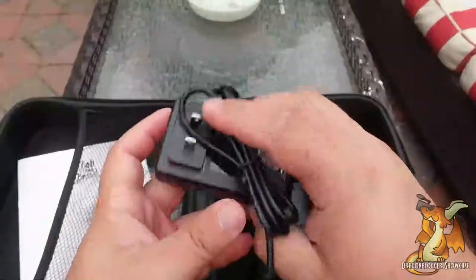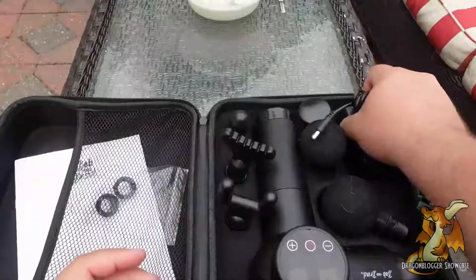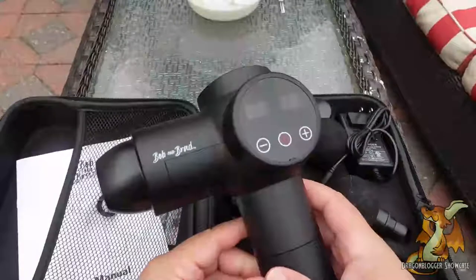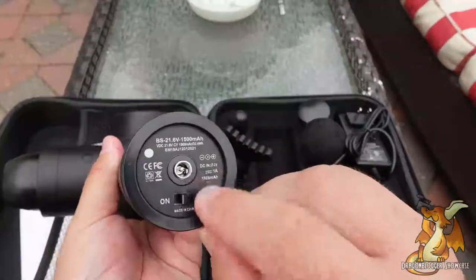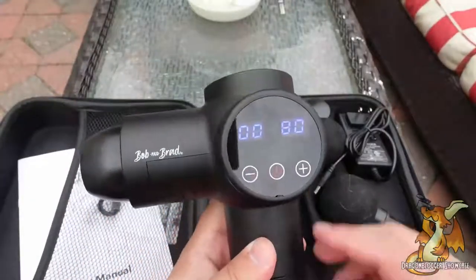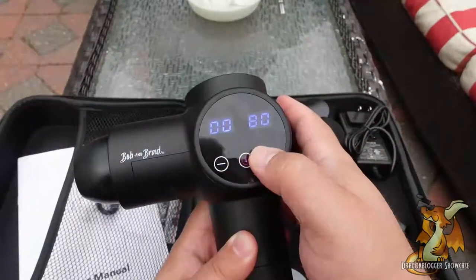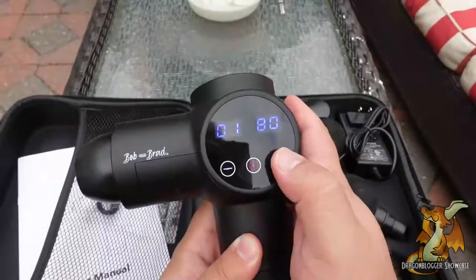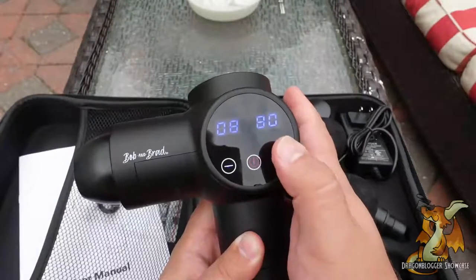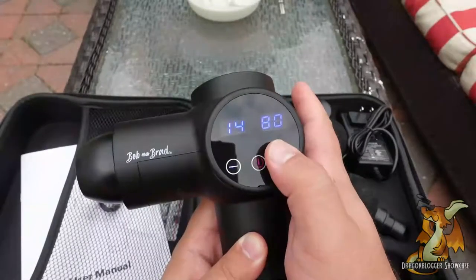It does come with its own charger, using a proprietary connector there. Here is the primary unit. At the bottom we have our charging port and a solid on/off switch. On the opposite side you've got two screens — the first one on the left is going to be the power setting, and it goes pretty high. The panel on the right is the current state of charge.